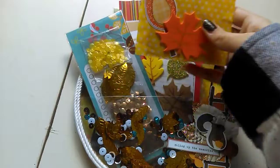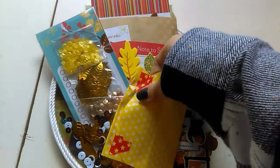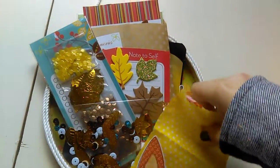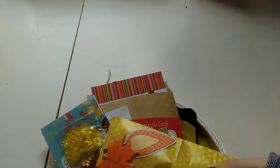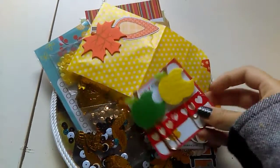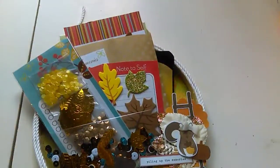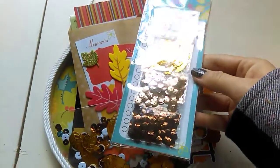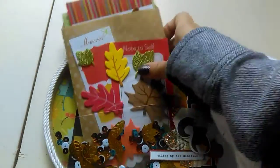Let me see if I can open this up one-handed. Oh, I think I remember — I made some apple paper clips, a yellow apple and a green apple, so I put those in there. I also made a sequin mix for them to use.